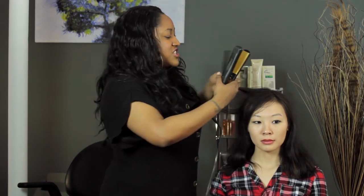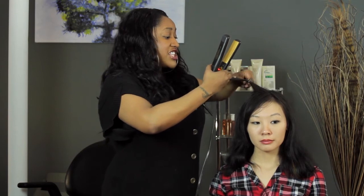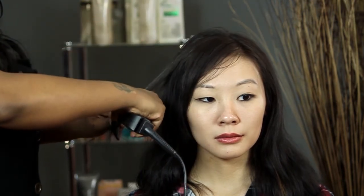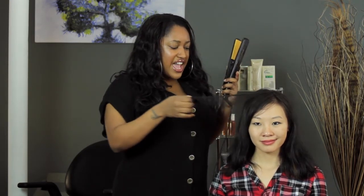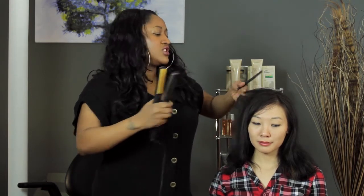So you take a little section like this. I like to put the comb directly underneath it, just to create some tension, and then you glide it down like so to the end — and that's it. Look at this nice straight hair, and it's gorgeous. It's really simple and easy, and you get used to the motion the more that you practice, so it's really not that difficult at all.